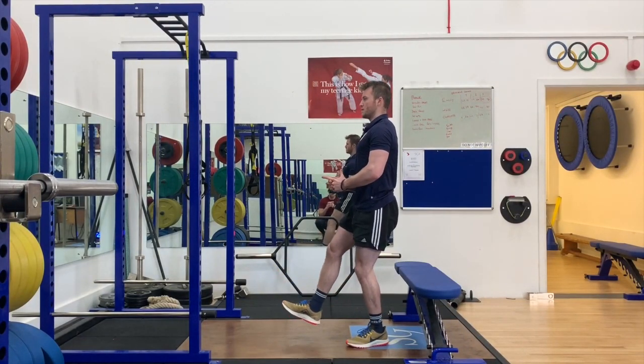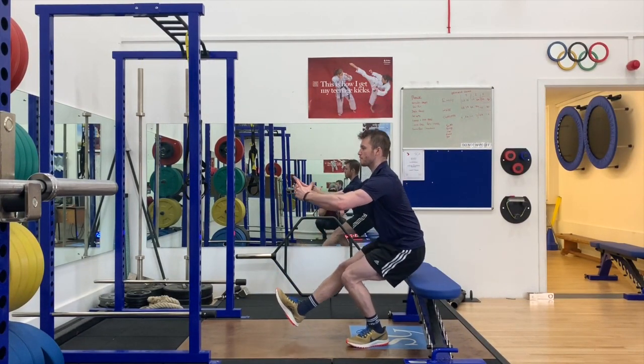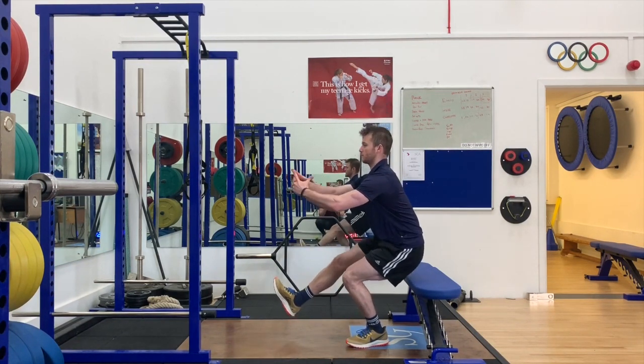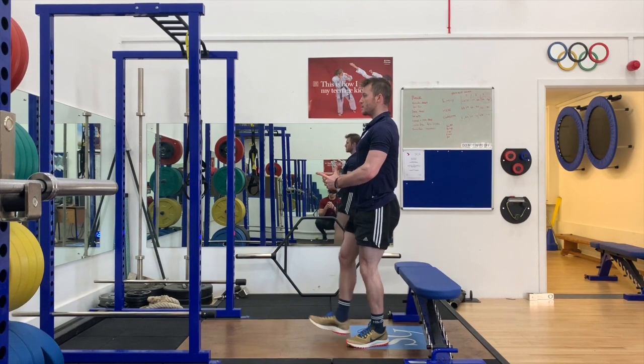In this variation I'm using an object — in this case a bench — to control the depth of the squat, but you could use a box, a chair, or anything you have at home.